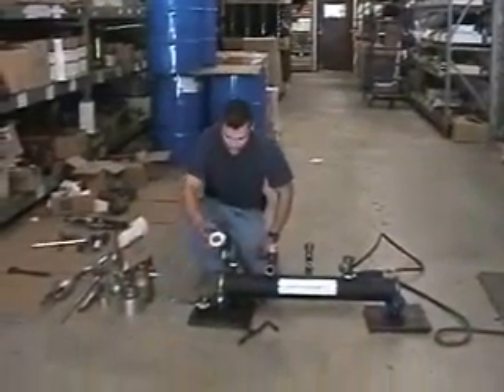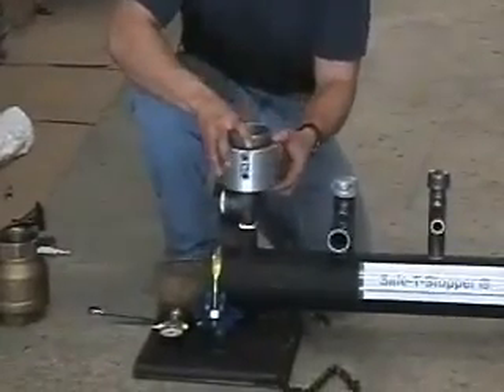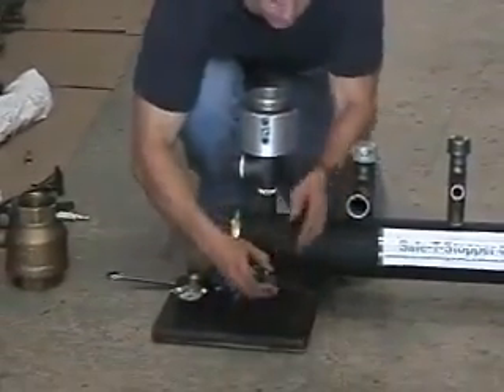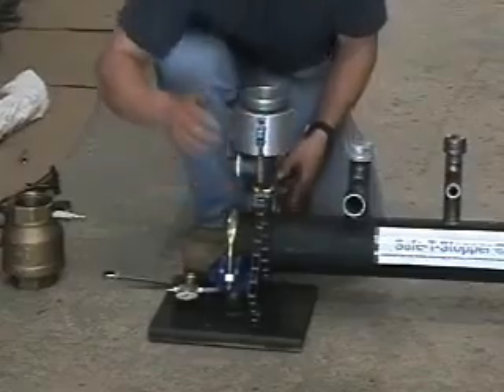Select the correct size aluminum disc with the embedded O-rings to be placed on top of the boss of the T. Fit the cap housing on top of the disc and secure it with the chains. Make sure the disc is seated on the recessed lip inside the cap housing.